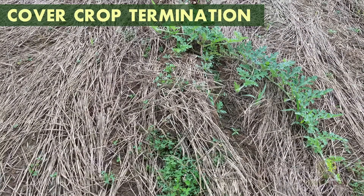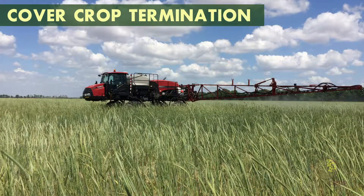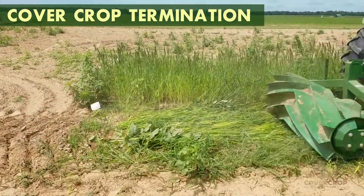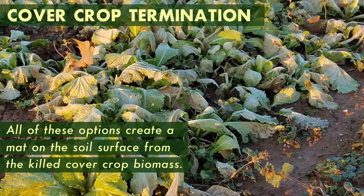In no-till systems, leaving the cover crop on the soil surface is a key method of weed control. This is achieved by either applying a herbicide to the cover crop, using a roller or roller crimper either alone or in conjunction with a herbicide, or letting the cover crop die down naturally.